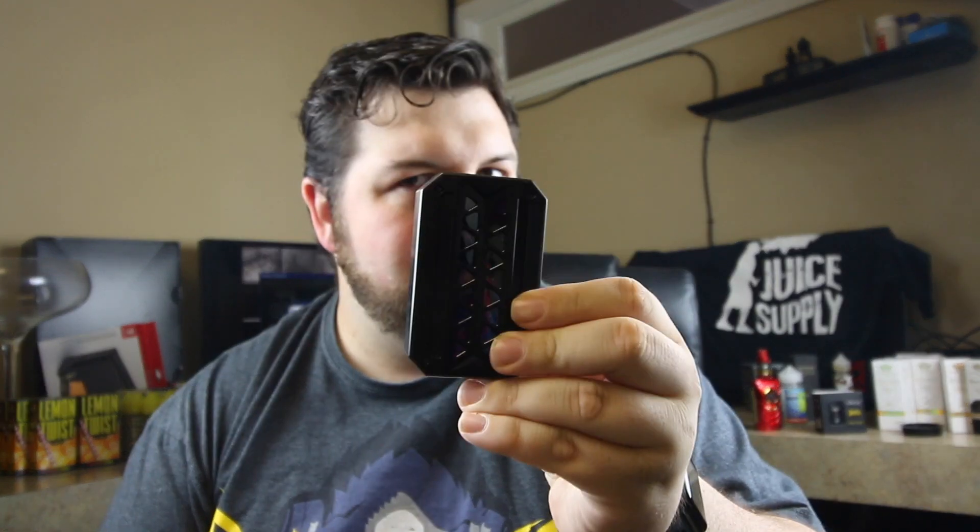If you guys have one of these eMask 218s, let me know your thoughts on them. If you like the video, hit the thumbs up, please subscribe, and I'll see you guys in the next one.